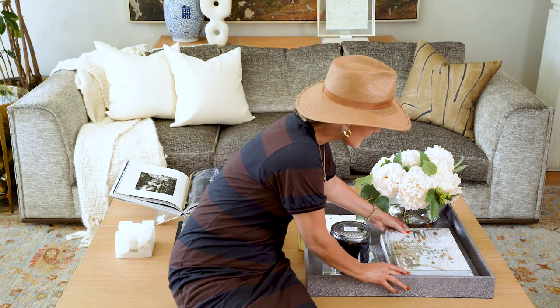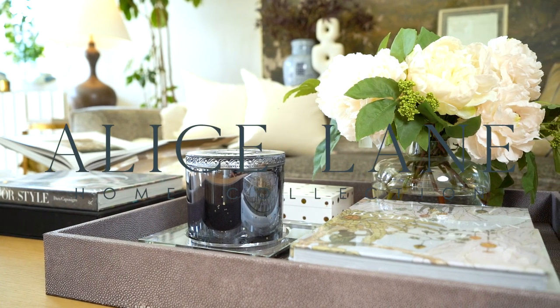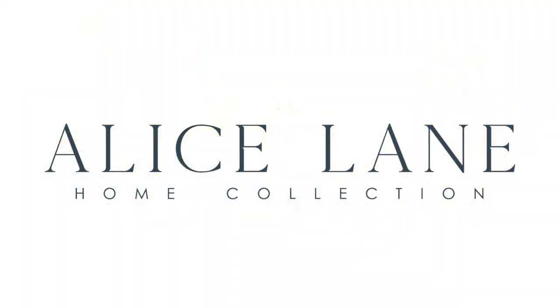And that is how I like to style a tray. We'll see you next time, bye-bye!